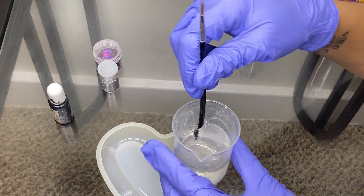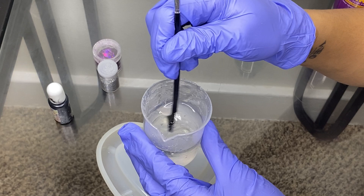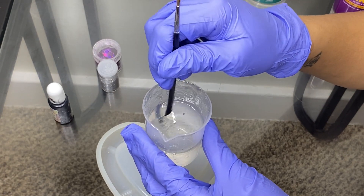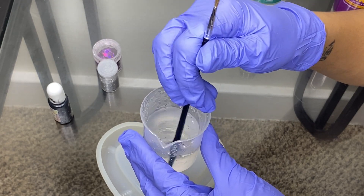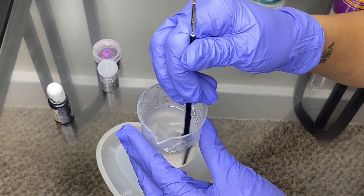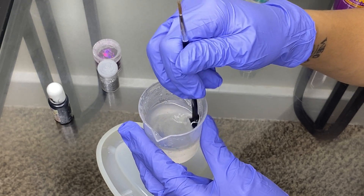You're going to mix the resin and the hardener together. You have to mix slow so it doesn't create any bubbles, because when you mix fast it creates a whole lot of bubbles and it just looks bad. If you have a torch, blow dryer, or heat gun, that will work perfectly.